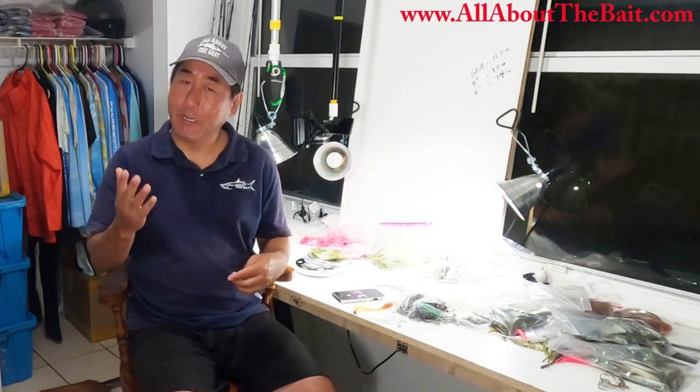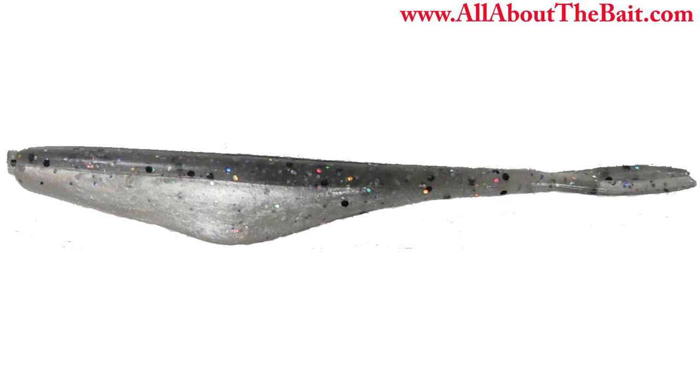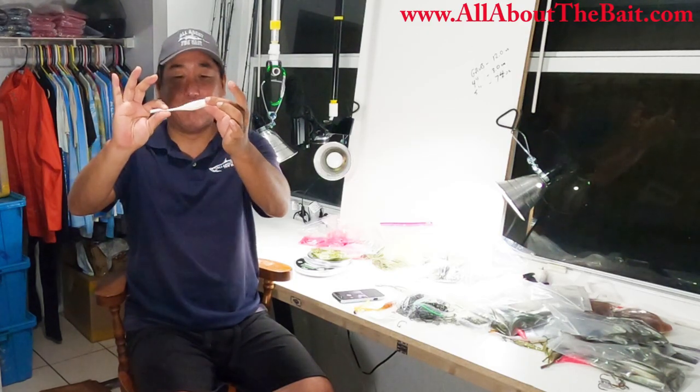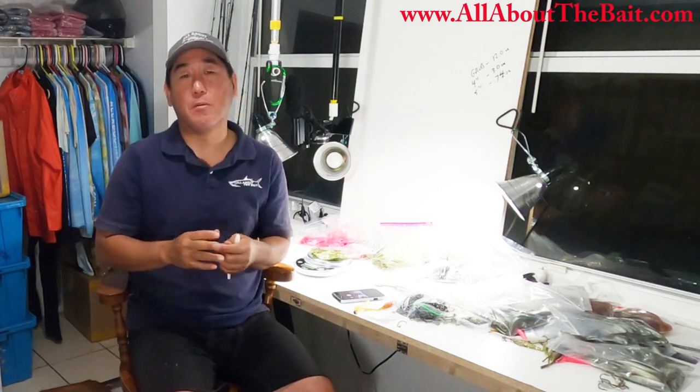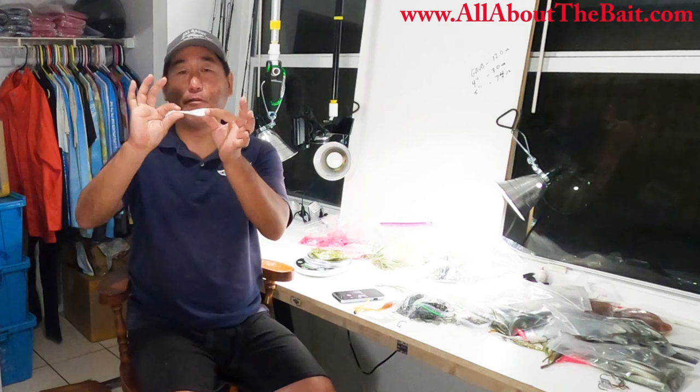Hey everybody, how we doing today? Let me formally introduce you to the new All About the Bait Fluke, or Soft Plastic Jerkbait. If you've been watching my videos, specifically since I moved up here to Marathon and a lot of my prospecting trips, you'll see that my go-to bait has been basically the Fluke.